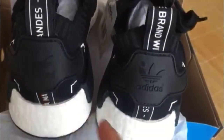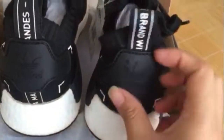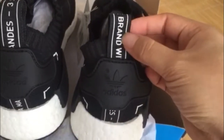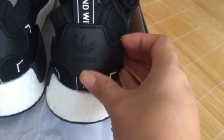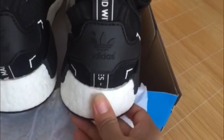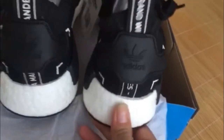You can see the bank of shoes, and we check the brand with an English name, and we check the editor's logo. Let me check the boost — so soft.